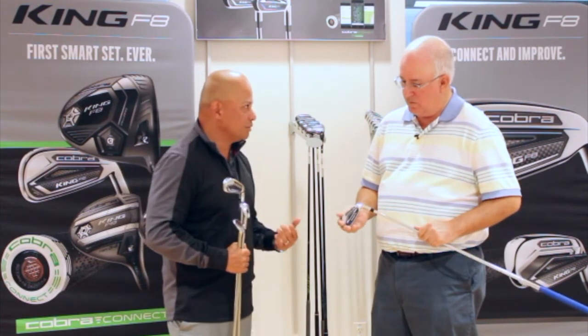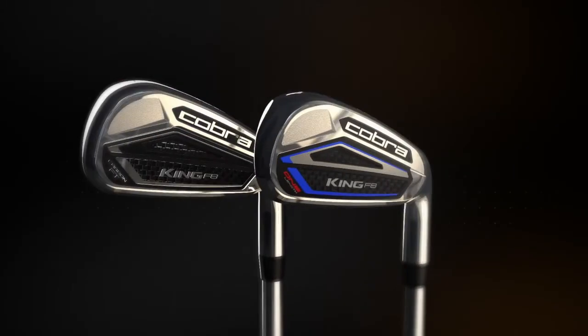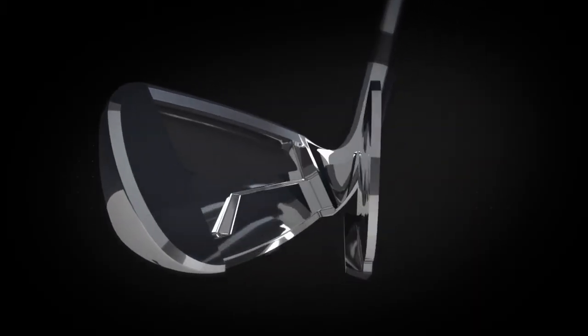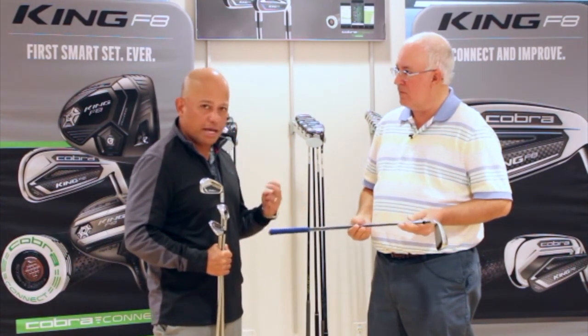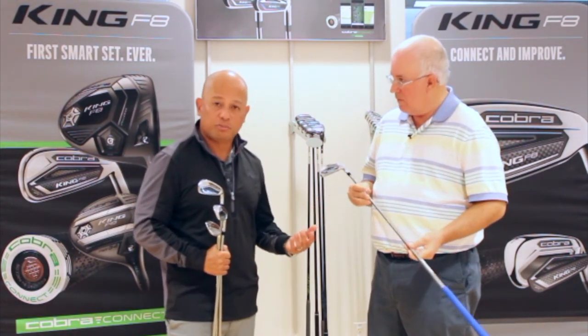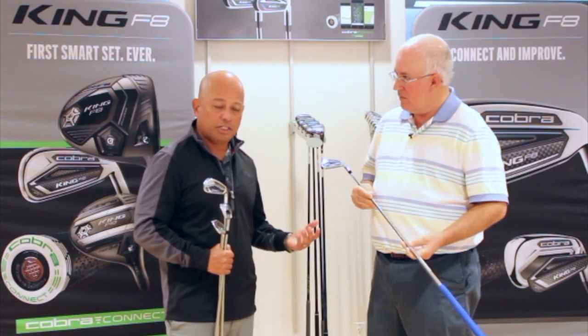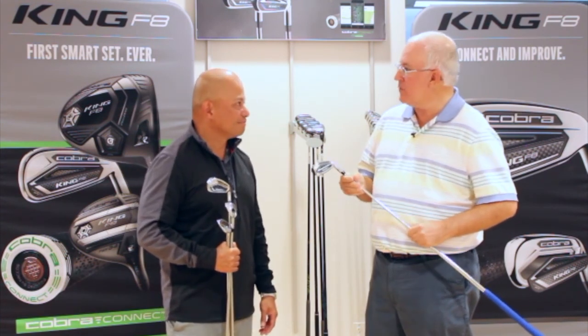Not surprisingly, given the success you've had, the F8 is also being offered in a one-length version. Last year in 2017, the F7 and F7 One irons had huge success, with one-length making up 55% of our iron sales. Since Cobra is probably the only larger OEM offering one-length, a large number of golfers came in to try it. We're going to continue supporting you by giving you even more technologies and more ways to hit the ball longer, straighter, and more consistently in our one-length irons.